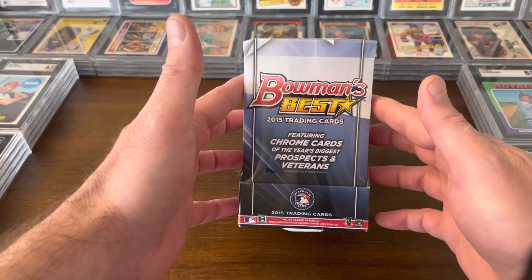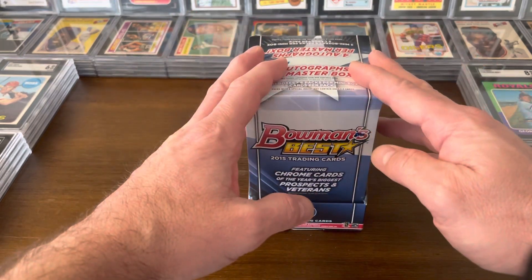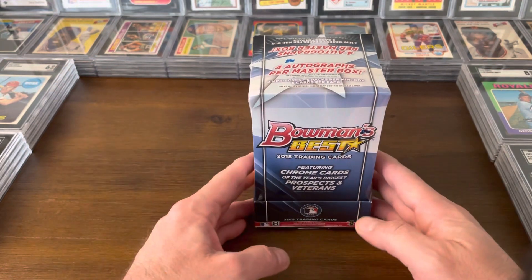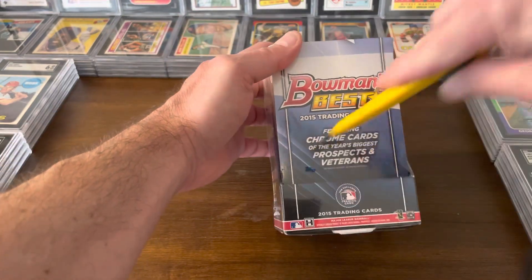We're going to be looking for some short prints and some big veteran autographs. We have Trey Turner rookie autographs, Carlos Correa, and Judge has autographs in this. So we're going to rip this open one mini box at a time and see how we do. Wish me luck.